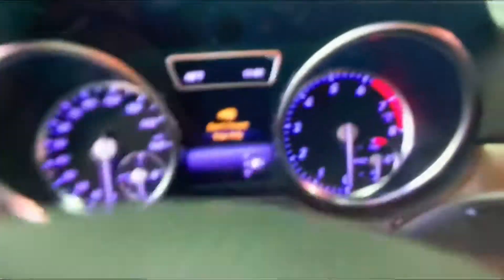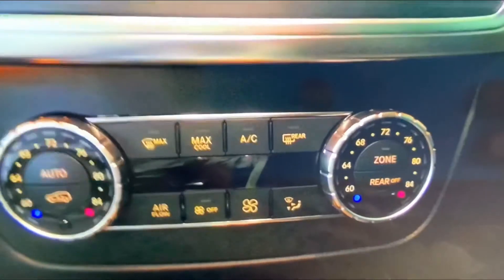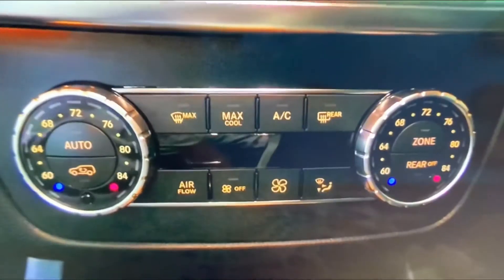Since it's a Premium 2 package, you get your Harman Kardon stereo. You also have your Mercedes column-mounted shifter and paddle shifters. Here is your dual-zone climate control with a zone in the rear as well.